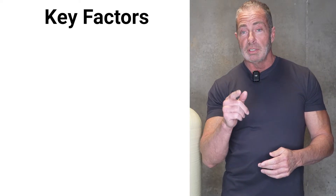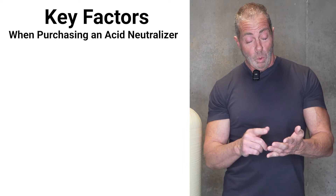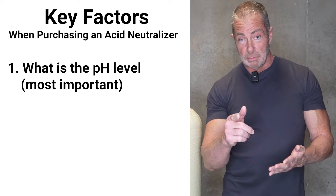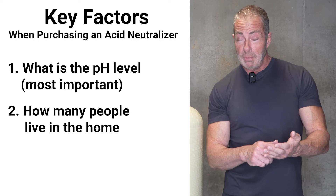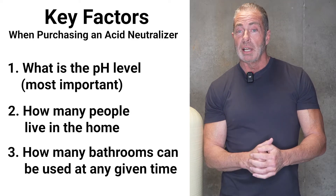Here are a couple of key factors you have to take into consideration when purchasing an acid neutralizer. One, what's your pH level, which is the most important. Two, how many people live in the home, and how many bathrooms can be used at any given time.